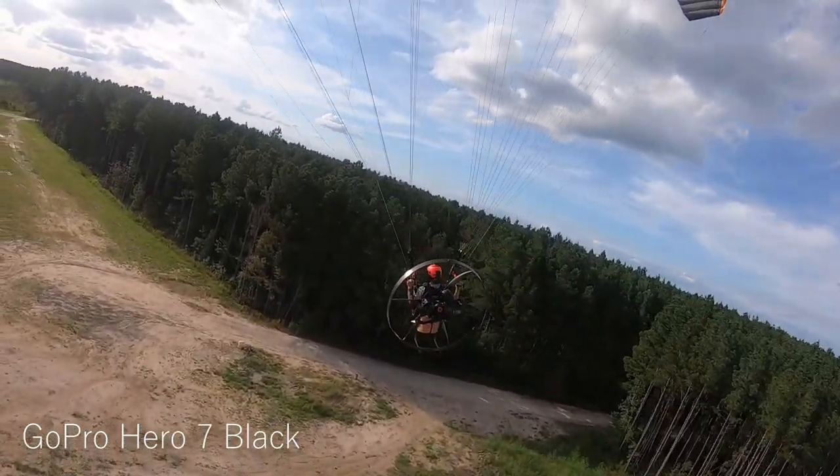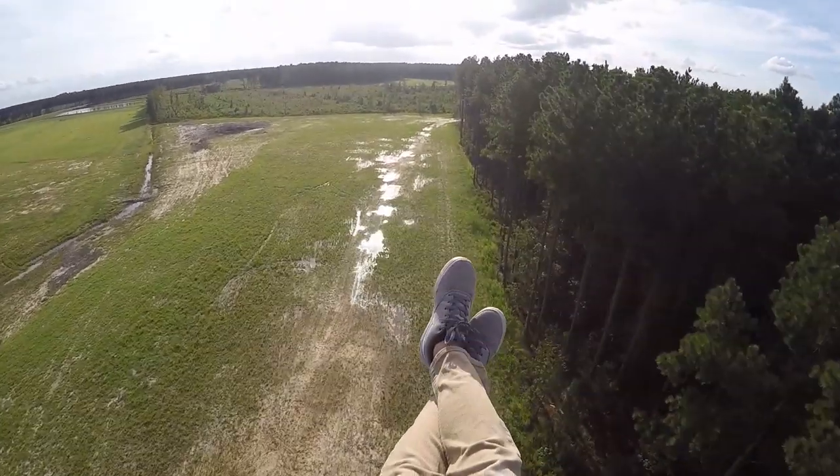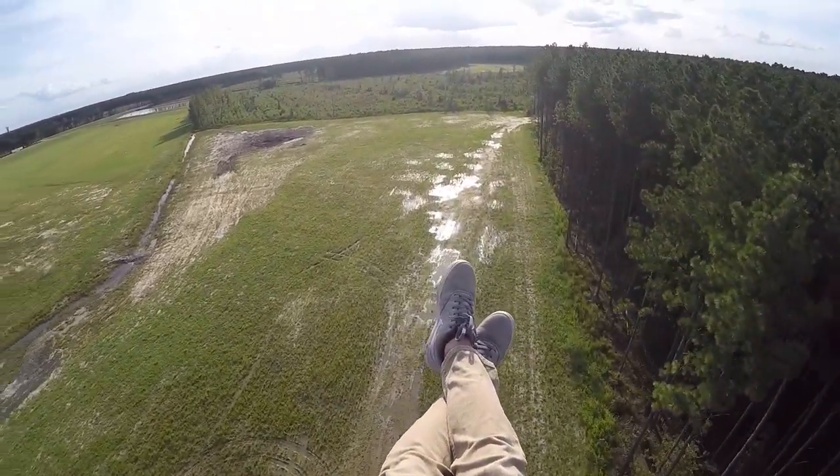Things are getting better. I'm flying, I'm happy. I'm just so grateful to be flying right now, you guys.